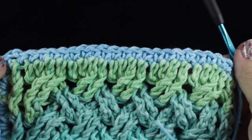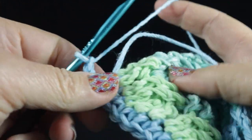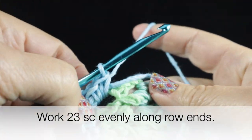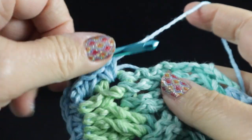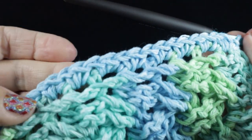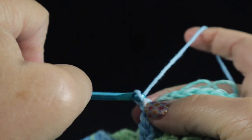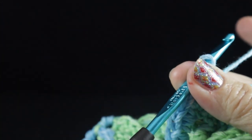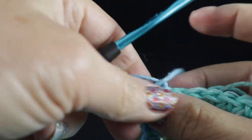After working those 22 single crochets along the end, turn, chain two, and working along the row ends work 23 stitches evenly — working two single crochets in each row end plus one at the end should give you the right multiple. After working those 23 stitches across the last edge, chain two, slip stitch in the very first single crochet of the round, then chain and tug and fasten off.